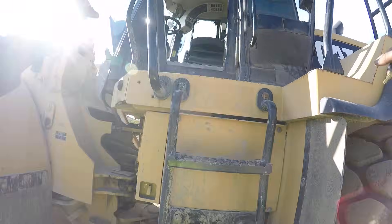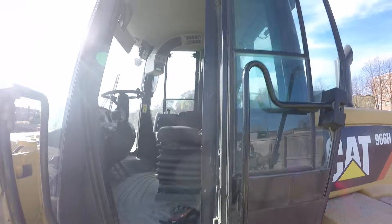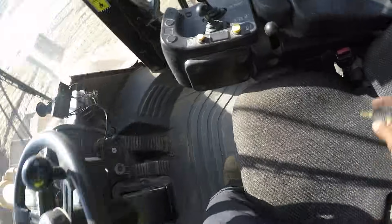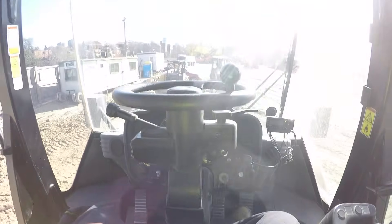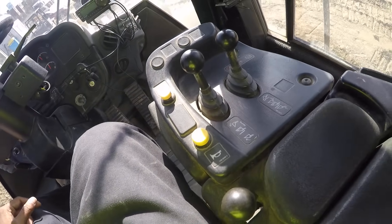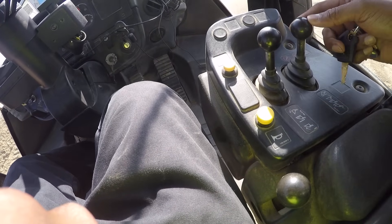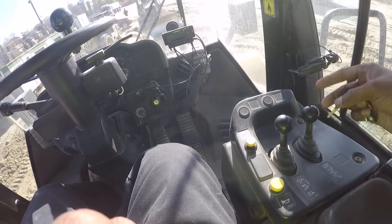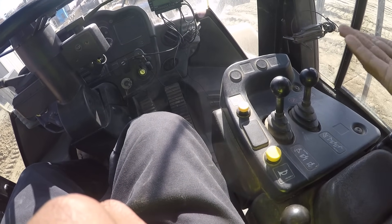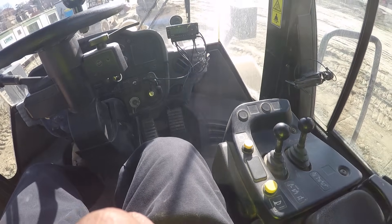We're gonna climb up into this big Caterpillar loader. First thing — I sit on the seat over here. There are two levers: one is for the bucket up and down, and one takes the entire bucket upwards and downwards. This one's for up and down, this one tilts the bucket.